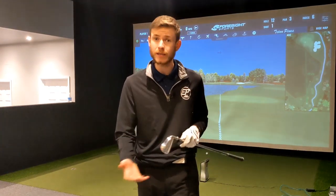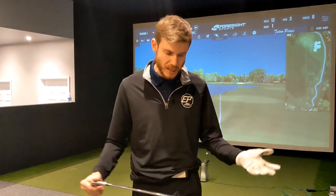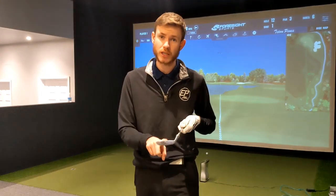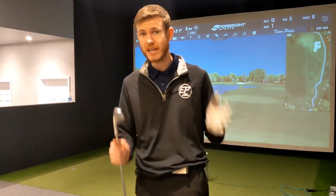We're not really talking about maximising speed. With irons, speed's great, but we need control. We want to maximise consistency of strike, maximise distance judgement front to back, and reduce the miss from left to right. There are multiple things we look at and test during a fitting, which I'll touch on as we go through the video.